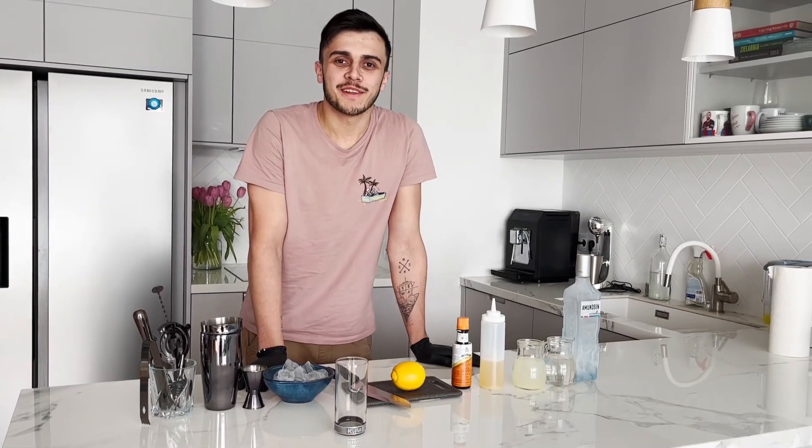Hi guys! Welcome to another episode of the series of Bartending. Today we'll be making vodka sour.